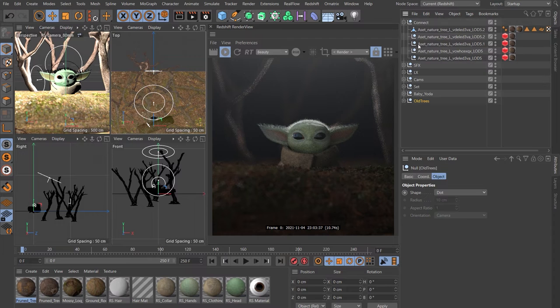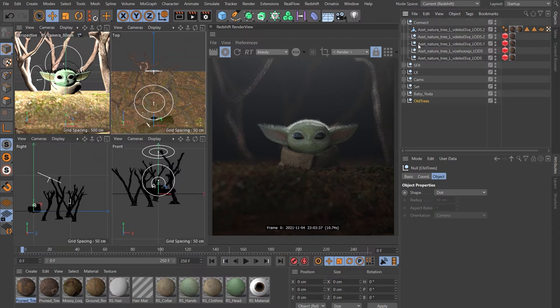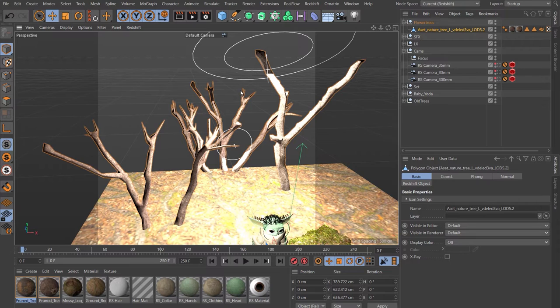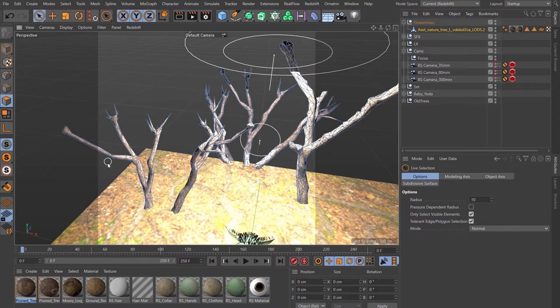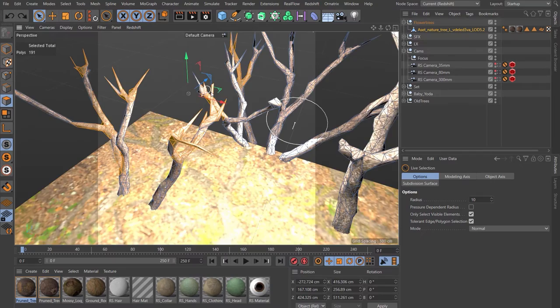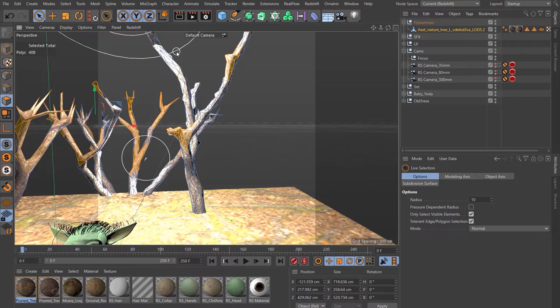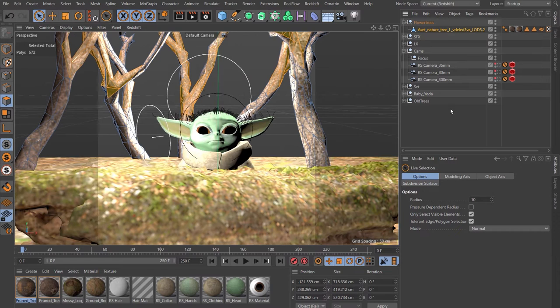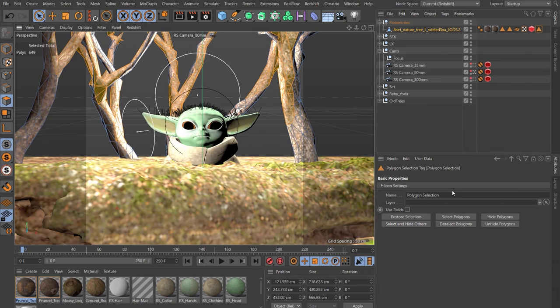Turn the Connect off and disable it in both viewport and renderer. Put it in a null to keep in case we need to come back. Delete the old nulls, rename the combined mesh 'flower trees'. Select that tree geometry, close Redshift, and jump out of the camera. We want to select where on this geometry to scatter the flowers. Go to polygon mode, live selection tool, and take a moment to go around each tree selecting where you'd like the flowers to grow — join areas at the tops. Hold Shift to keep adding to the selection. Jump back into the camera and think about where we want them from this angle. Go to Select > Set Selection and name that 'flower geo'.